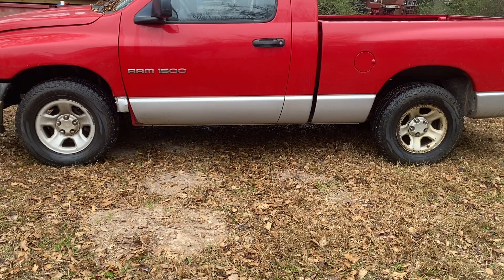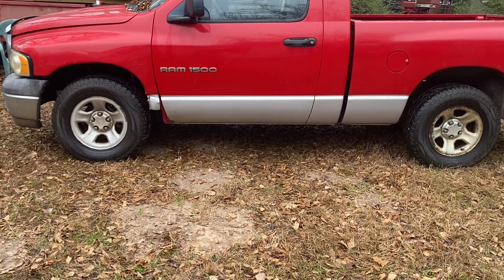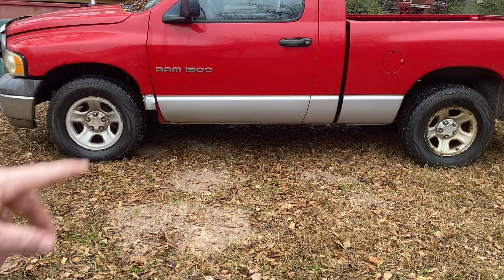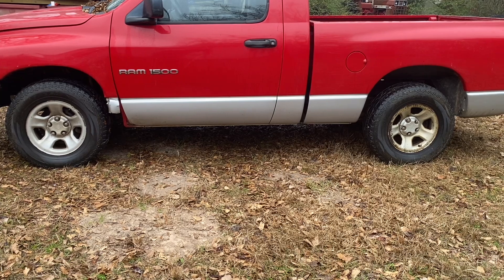Maybe we'll do some other stuff too — the headlights are fogged up real bad, and you can tell that front fender has taken some abuse, probably from that blowout. Anyway, I think it's going to turn out okay. There's a lot of fender well gap between the tire and the top and bottom of the fender well, so let's see what we can do about that. I'll get on the old interwebs and see what I can find out.